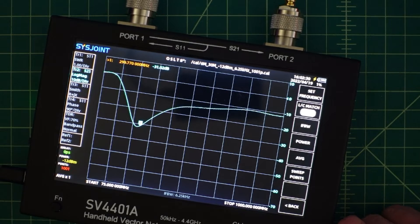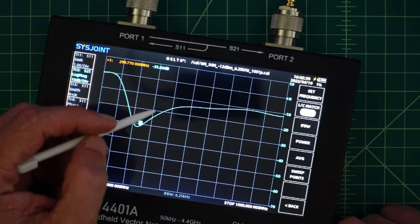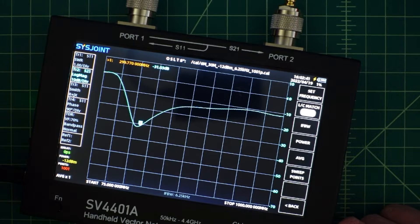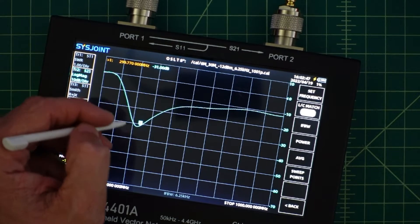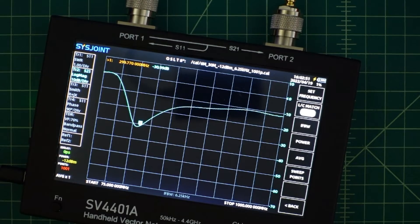I extended the view up to 1000 MHz so we'd capture our third and fourth harmonics as well. You can see based off this line we're below 10 dB of attenuation, which should be enough to get the spurious emissions in check and be legal. After our roll-off you can see that skirt's pretty steep, and then we start to climb back up.